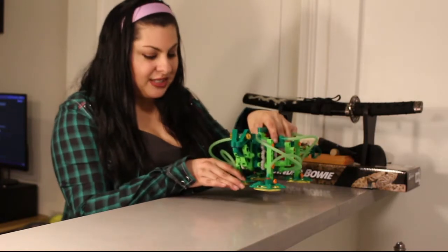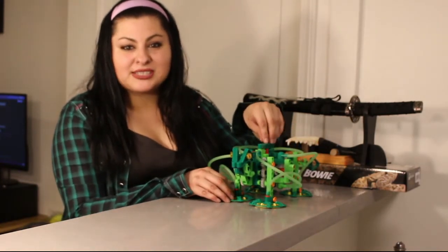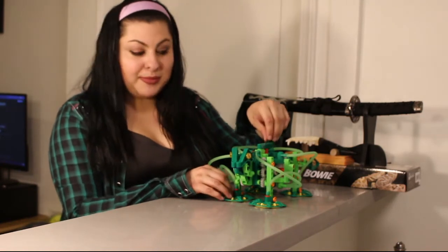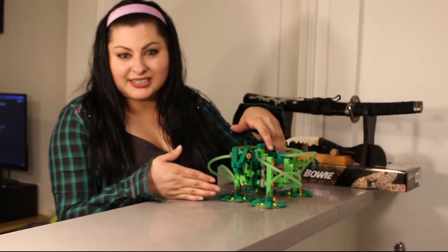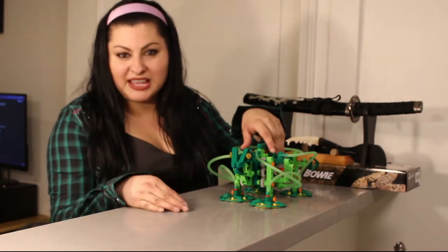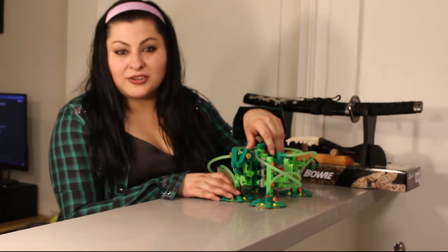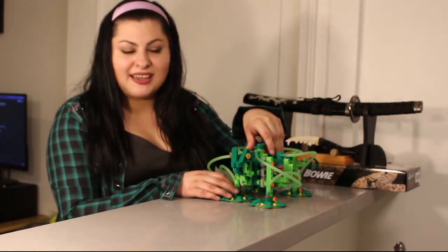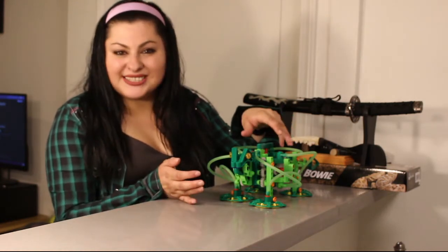Before all this COVID stuff hit, I had planned to host a STEM workshop for some middle school students, and the plan was to kind of build this together and just go through all the steps and test it out. But since schools are currently closed and there's no after school activities, I decided just to build it myself and see what we're getting into.